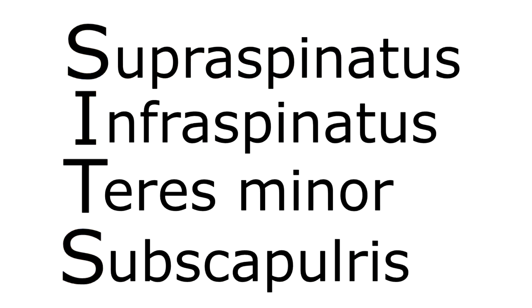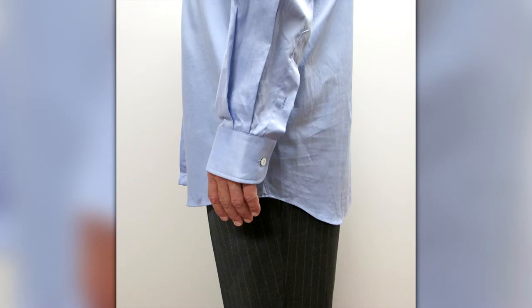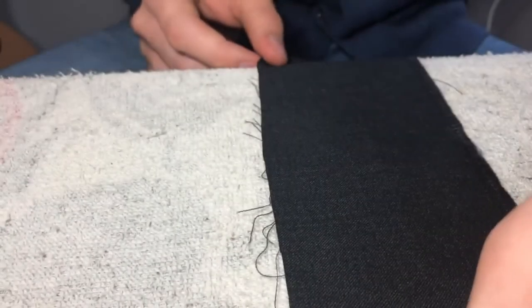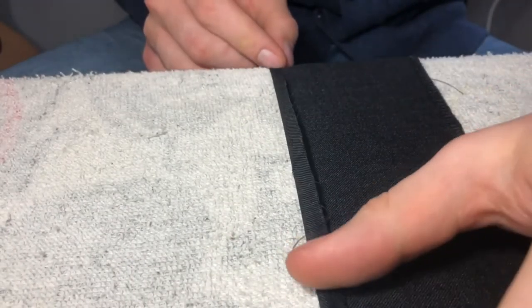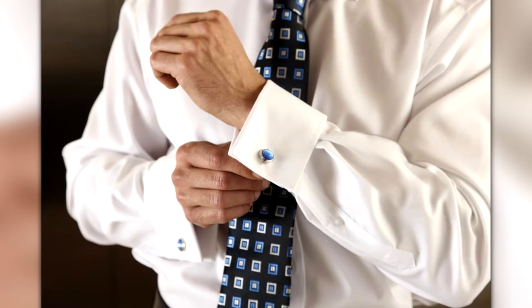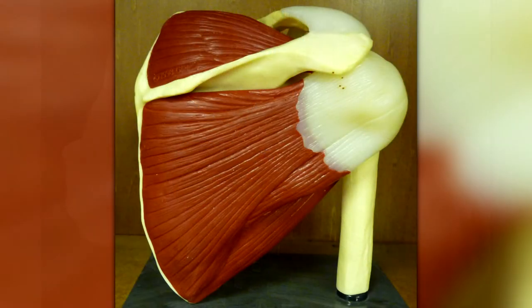When you hear the term cuff, you probably think of the end of your shirt sleeves where the fabric is doubled over and wraps around your wrist. Tailors double the fabric over to prevent fraying, strengthening it where it receives the most stress. Basically, the cuffs protect the fabric from damage. Like the cuffs of our shirt sleeves, our rotator cuff muscles wrap around our glenohumeral joints and function to protect and strengthen them.